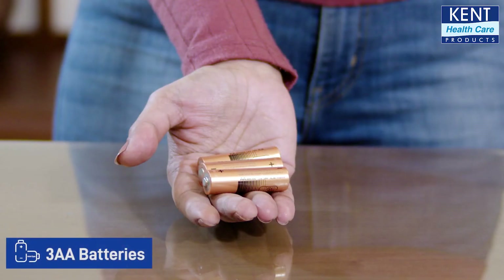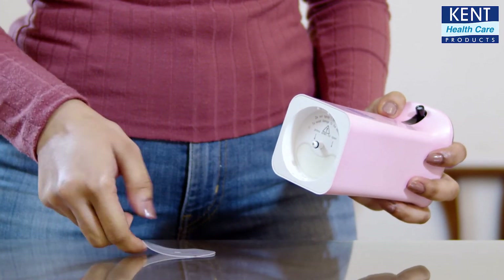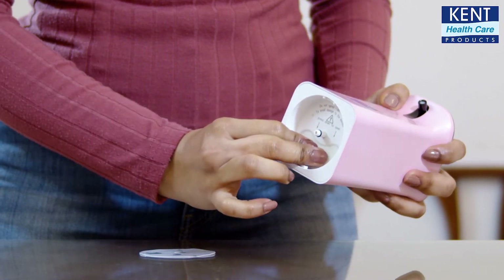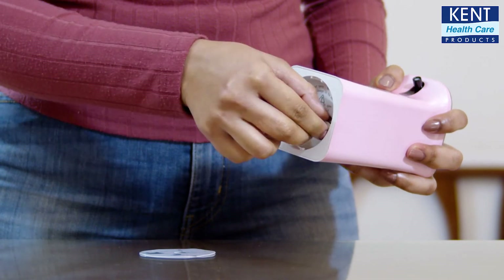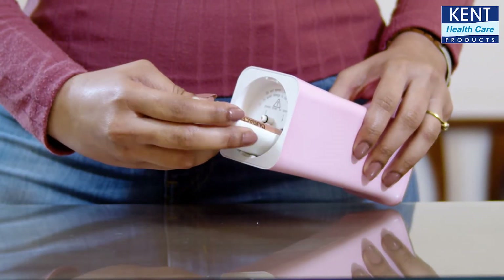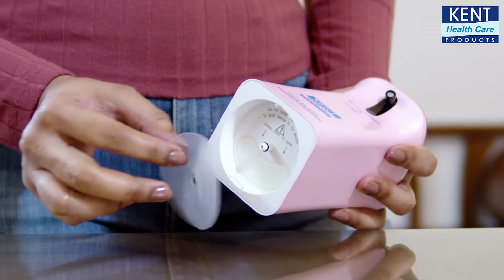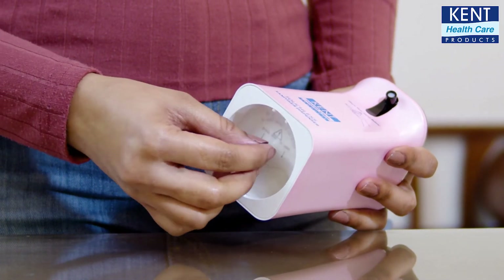You need to insert three AA batteries to get it started. Before doing that, remove the rubber pad and gently press the cabin like this. Now you can put the batteries in and close it. Make sure you don't forget to put the rubber pad back.